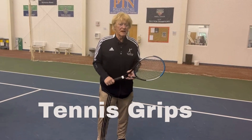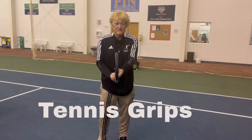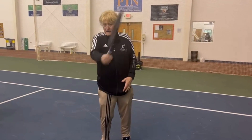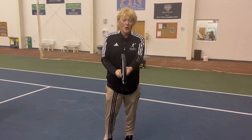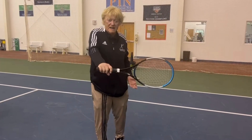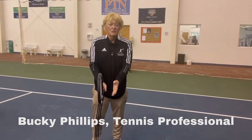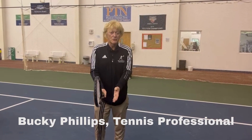We're going to have a player show you the number three, or forehand grip; the number one, or backhand grip, for a one-hand backhand; and the number two, which is the continental grip, for a sliced serve.